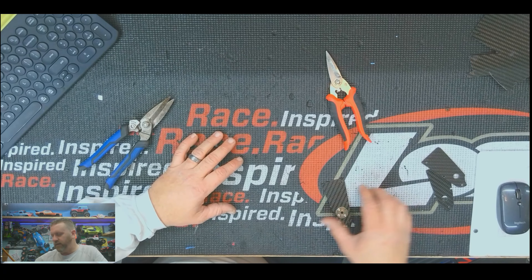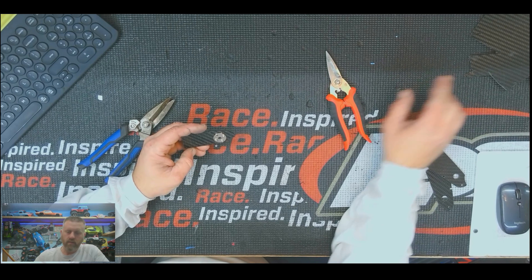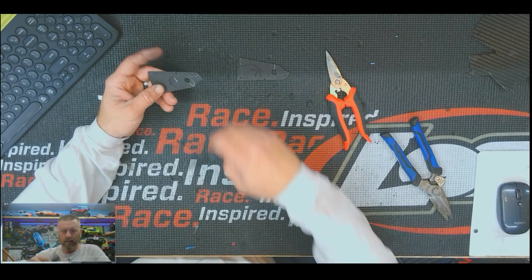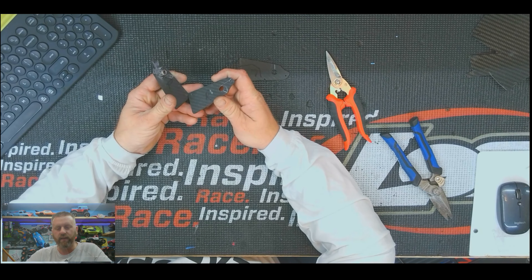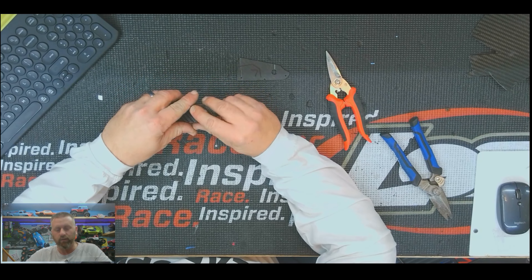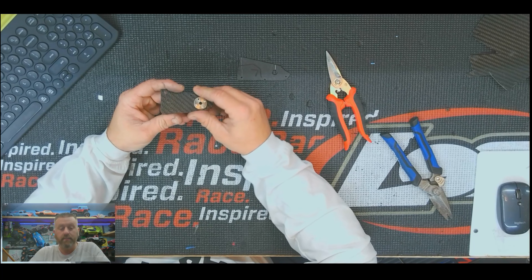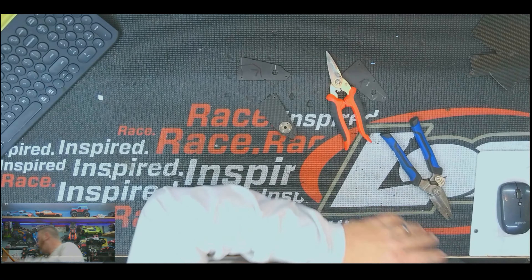Once I get my first completed part done and I'm completely happy with it, I cut myself out three more. When doing that, you've got to think about what side it's going to go on — inside or outside — because this is a four-piece thing. We've got a right and a left. When making them, you want the faces to touch each other. Whatever you want to stick out — the shiny side in this case — the rough side has to go inside. I stuck all four together with two-way tape, then started shaping the part the rest of the way, drilling my holes and getting everything ready.